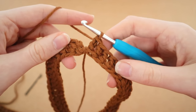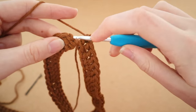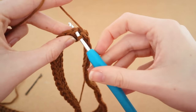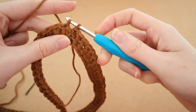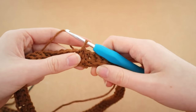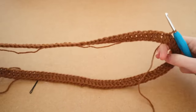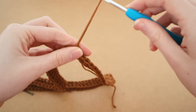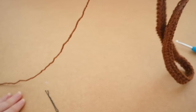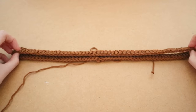Now attach the two sides together — count three chains from the bottom, insert the hook into that third chain, pull up a loop, and complete a slip stitch by pulling the first loop through the second loop. That's how we attach the two ends of the chain together. You'll have a little knot at the top, but once you weave it in it's pretty unnoticeable.